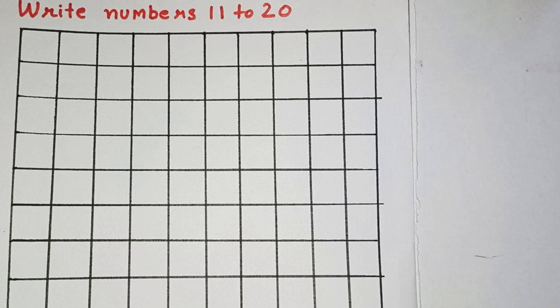Hello kids! How are you all? I hope you all are fine. Today we will learn how to write numbers from 11 to 20. So, are you all ready? Let's begin.